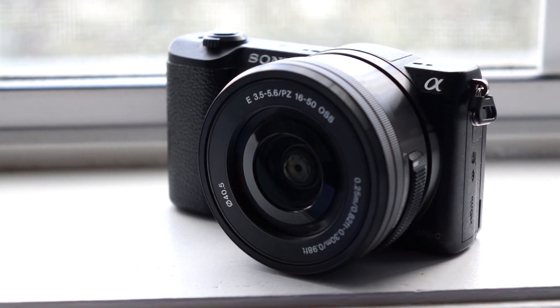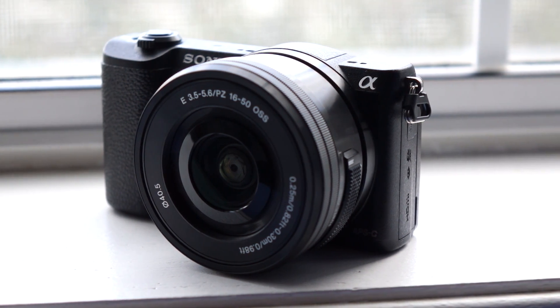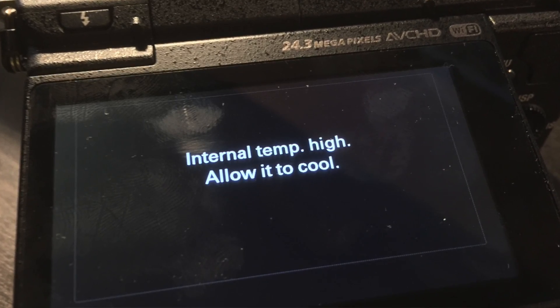Hey everyone, it's Colin. How's it going? The Sony A5100 is a popular camera with content creators because of its small size and powerful video capability. But it's also notorious for overheating. Stick around and I'll show you how I fixed this. Well... kinda.